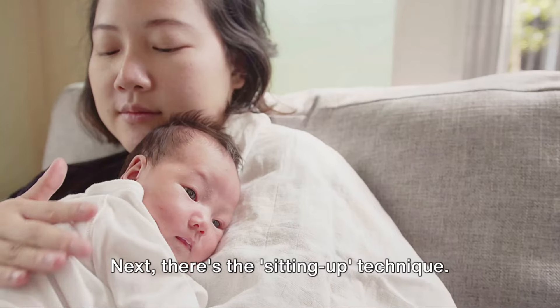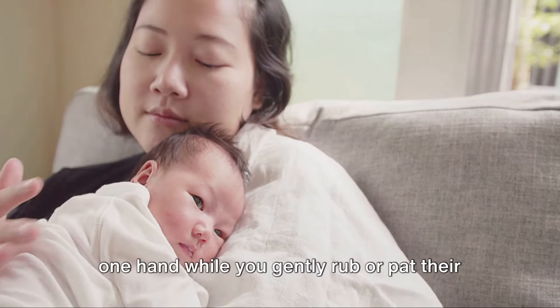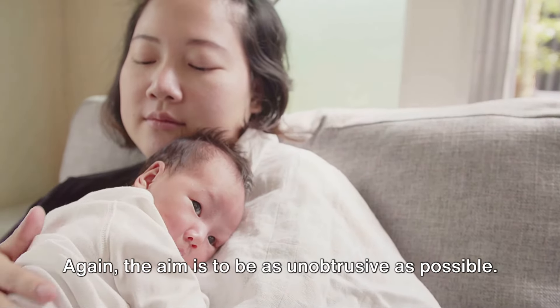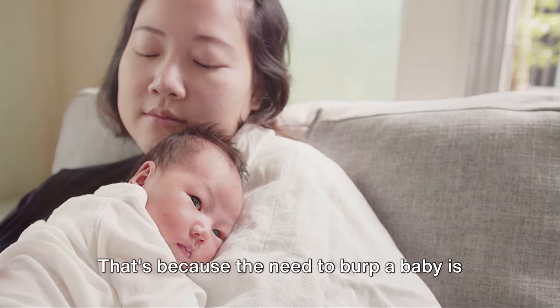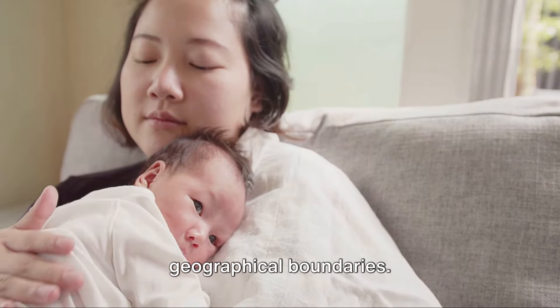Next, there's the sitting up technique. Sit your baby upright on your lap, supporting their chest and head with one hand, while you gently rub or pat their back with the other. The aim is to be as unobtrusive as possible. You'll notice parents of different ethnicities demonstrating these techniques — that's because the need to burp a baby is universal, crossing all cultural and geographical boundaries.